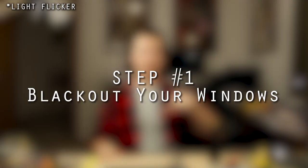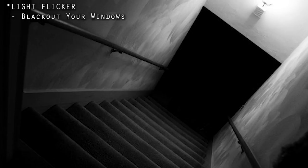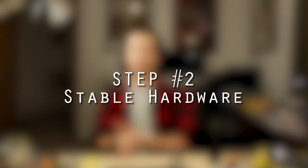Light flicker is the number one problem that people have with stop-motion animation, especially when they're first starting out. How do we get rid of it? Step one: black out your windows. Make sure there's no light coming in from outside, because sunlight is always changing every second. When you're taking 10 to 30 seconds between each frame, the light has already changed a ton. So you want to work in a dark space — work at night or black out your windows.